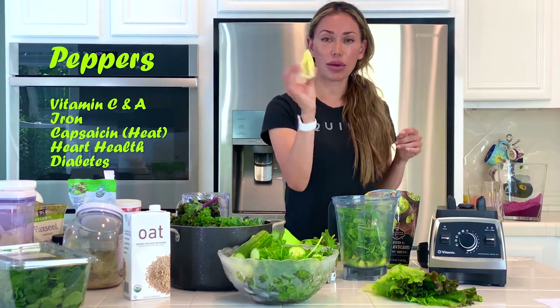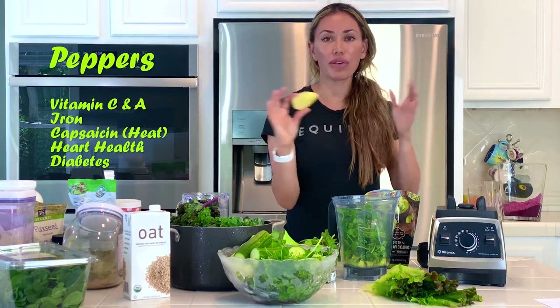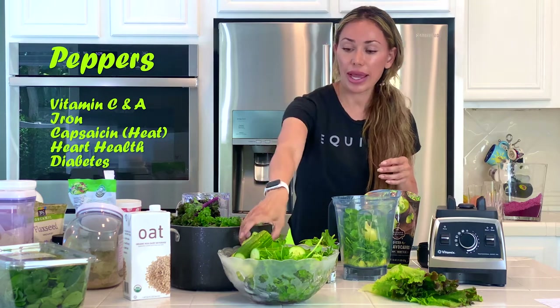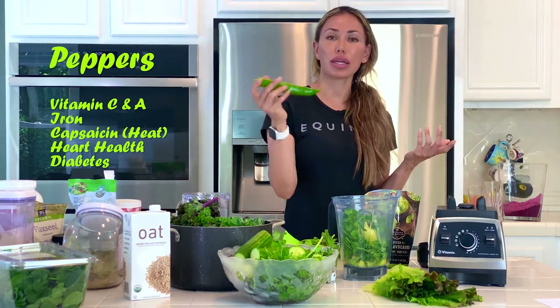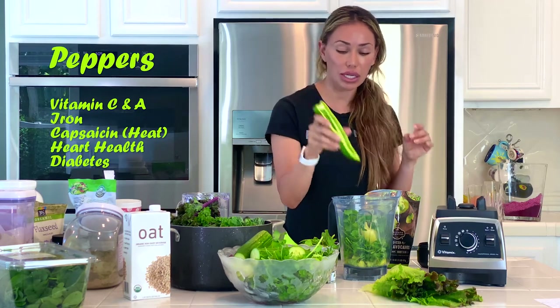I also like peppers — peppers are delicious. Half a serving of maybe an Anaheim pepper is going to give me all the vitamin C I need for my daily intake — it's like over 100% for sure. I love the taste so much, and I want to make my avocado smoothie spicy. You can take these out or just do a tiny serving.